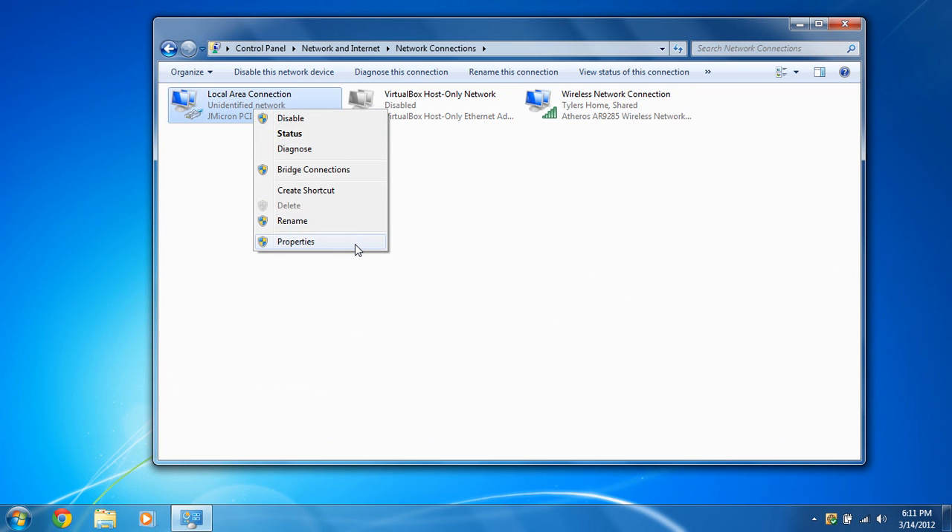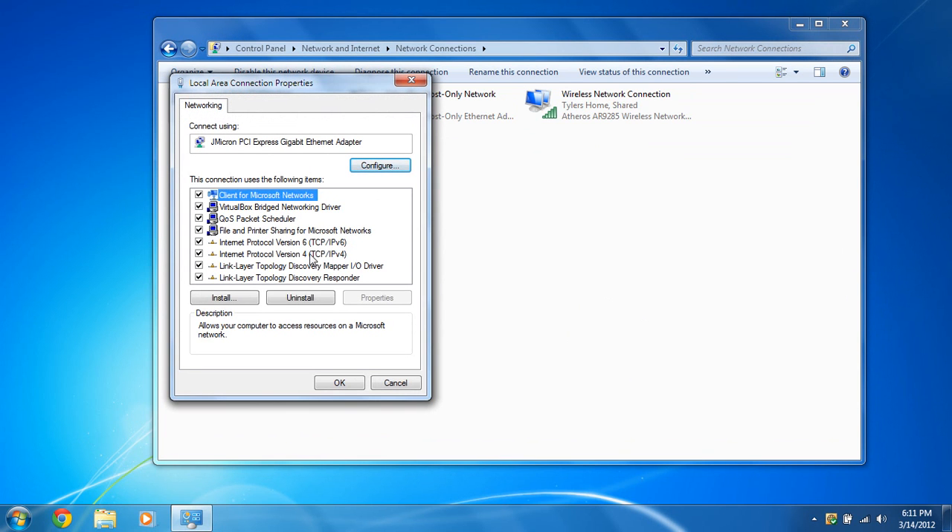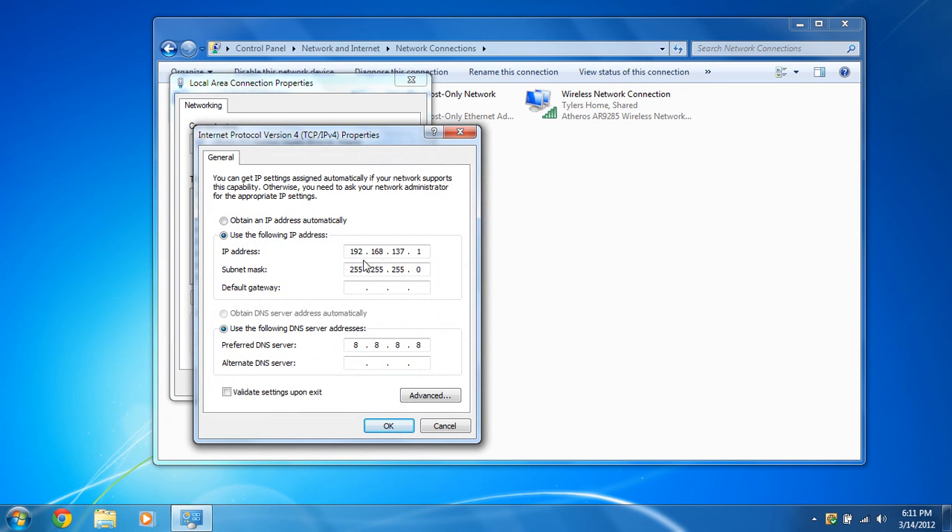Right-click on that Ethernet connection and select Properties. Go to IPv4 and click Properties. We're going to change the IP address to 172.16.42.42 — this is the IP address the Pineapple is looking for for its internet connection. The subnet mask is 255.255.255.0 and the default gateway is blank.